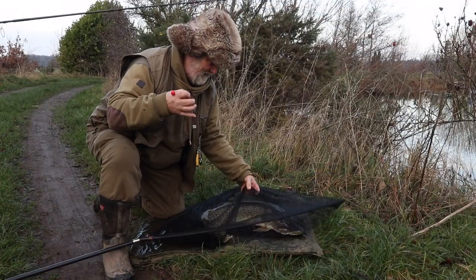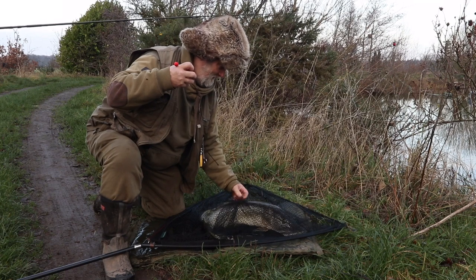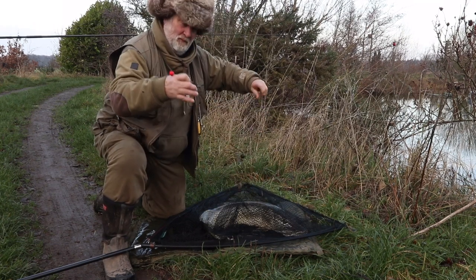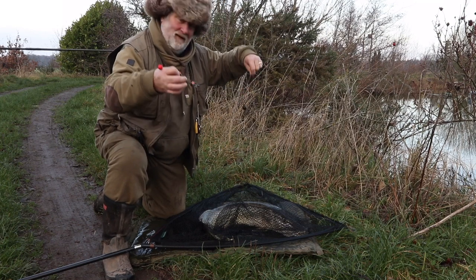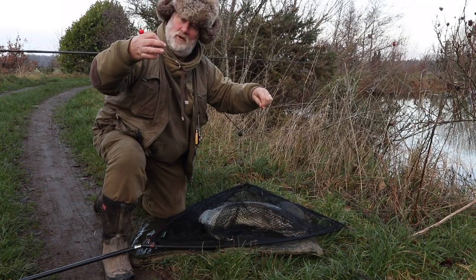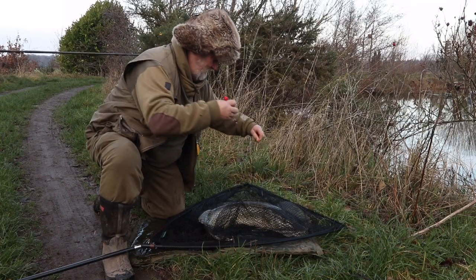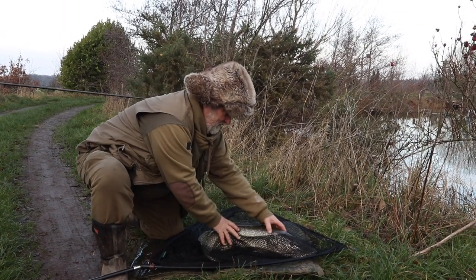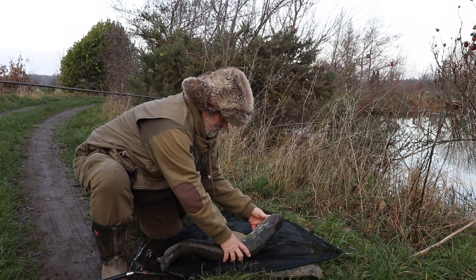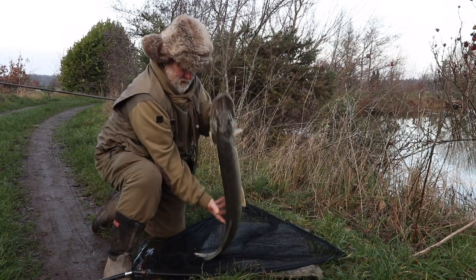Well there we go — the first fish of the day and my favourite pop-up rig produced. There it is, I'll show you that later. Nicely hooked, came out in the net, landed it. Beautiful fish — I'll show you the rig in a minute. And there's the old pike. Look at that, an absolute beauty.